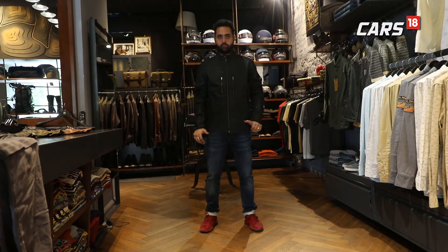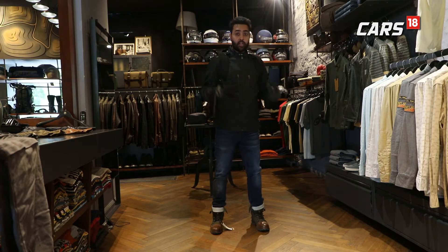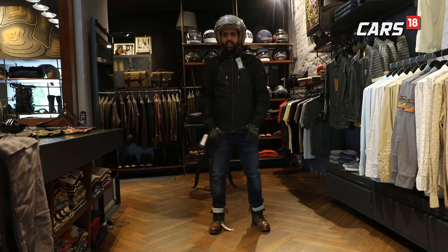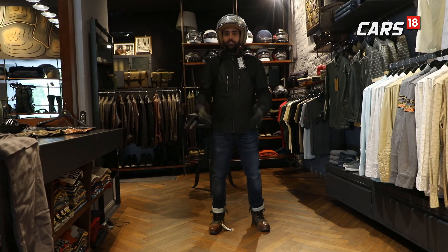The jacket, the gloves, the boots, the backpack and last but not the least, the helmet — your list of must-have biking essentials is taken care of by gear manufacturers like Royal Enfield. Now all you have to do is pick them up and take them along on your next ride. Ride safe.